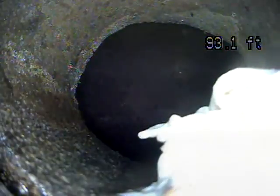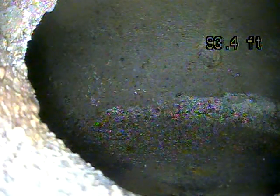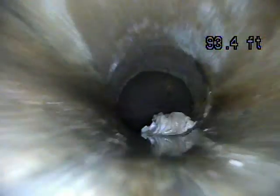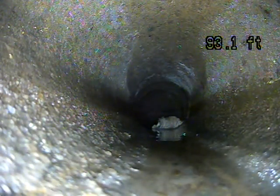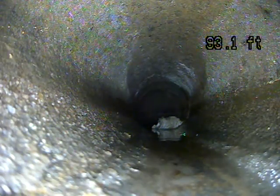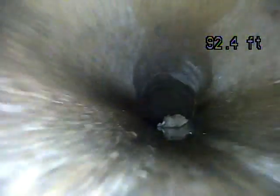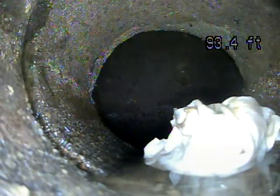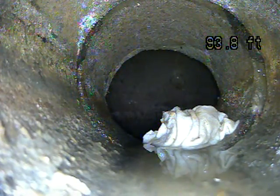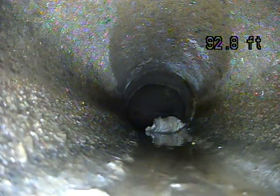So this first connection point is called the nose-on. This is where it comes from your line into the main city line. There's some waste in the line, which is not great. That can be an indication of things not draining on its own. But I don't see any standing water in this area, so that's odd that there's waste right there.